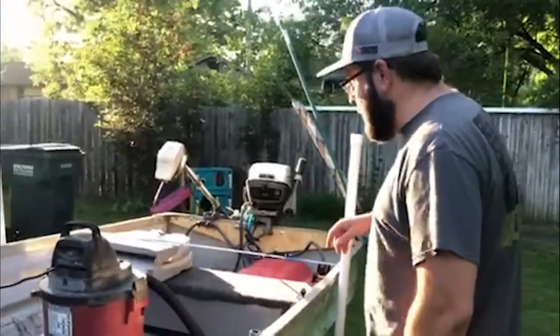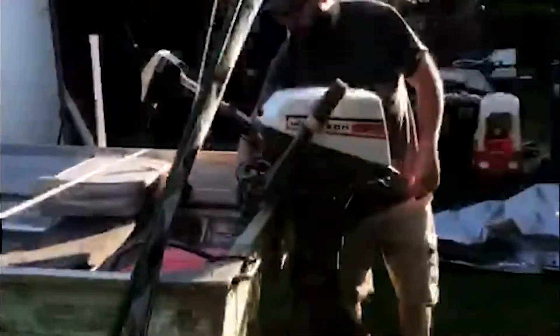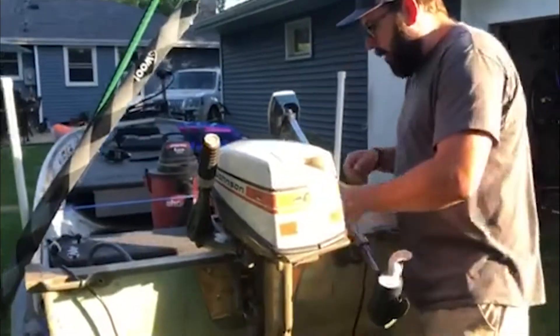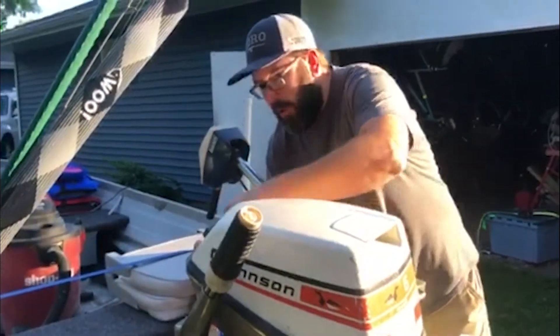Another thing to check: come to the back of the boat and I always check the bolts on the outboard itself and on the trolling motor, making sure everything is still nice and tight and nothing has vibrated loose on the road.